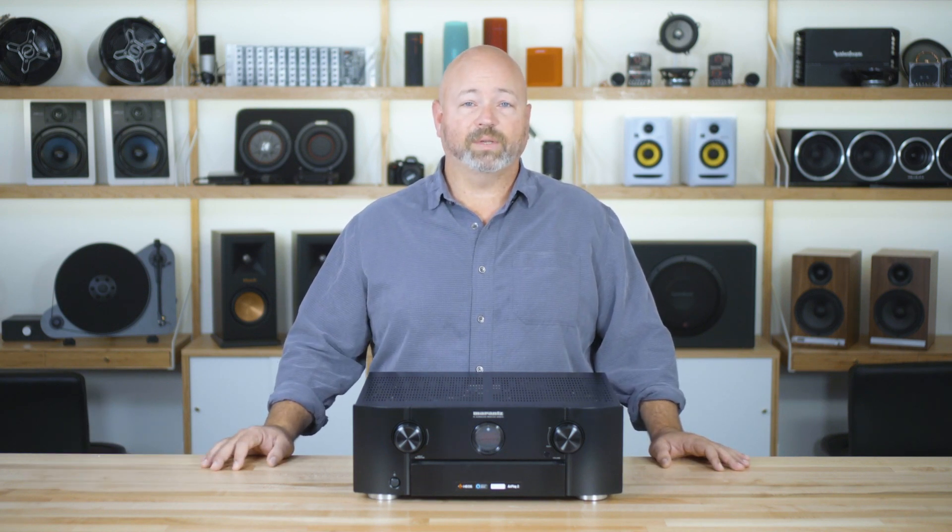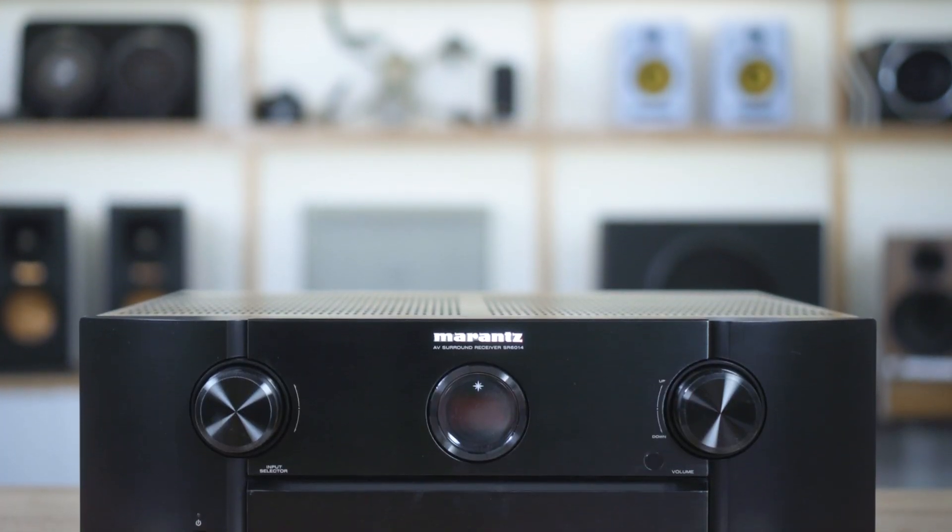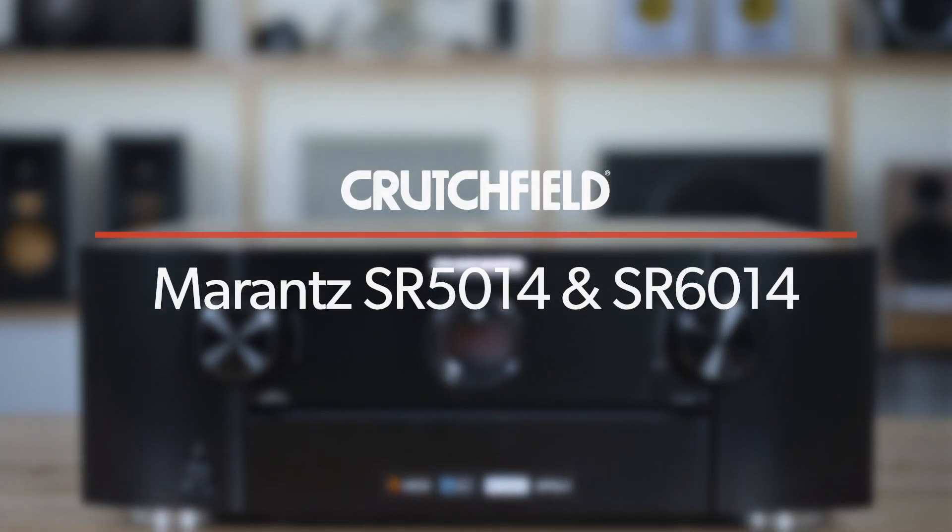Hey, I'm JR, and today we are here to talk about two Marantz home theater receivers, the SR5014 and the SR6014.